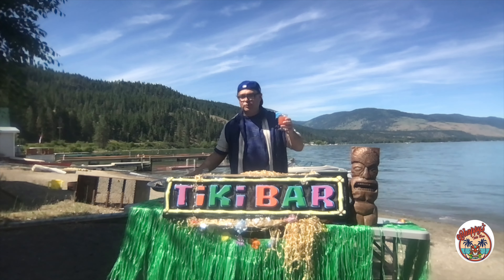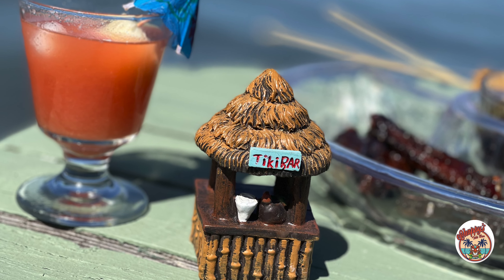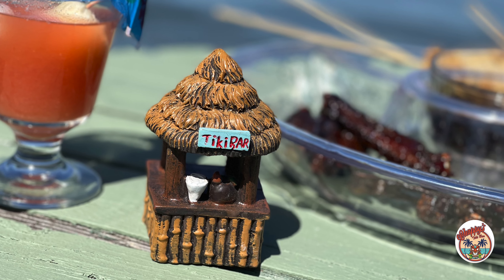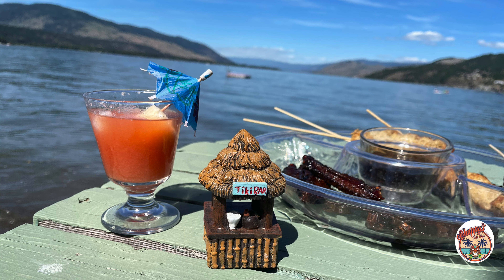Thanks for joining us on Appies with Chappie by the lake. Thanks for watching another edition of Chappie's Tiki Bar. If you like what you saw, give us a like, hit that subscribe button, and if you're already subscribed, hit the notification bell. I'm Chappie and this is Mookie, and we're saying life is hard — that's just the way it goes, but sometimes it goes the other way. See you next time on Chappie's Tiki Bar.